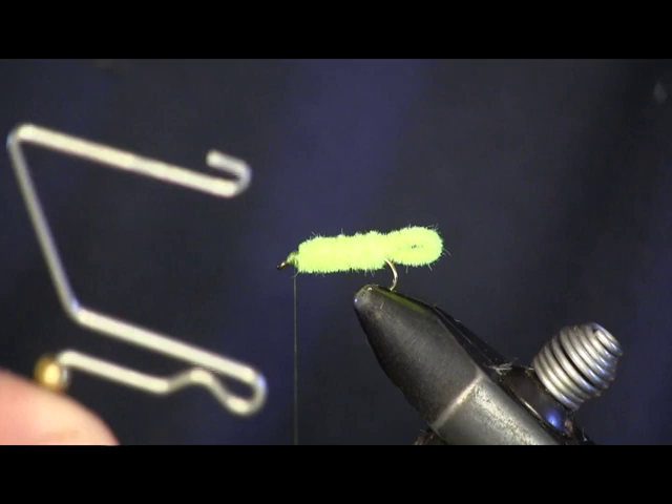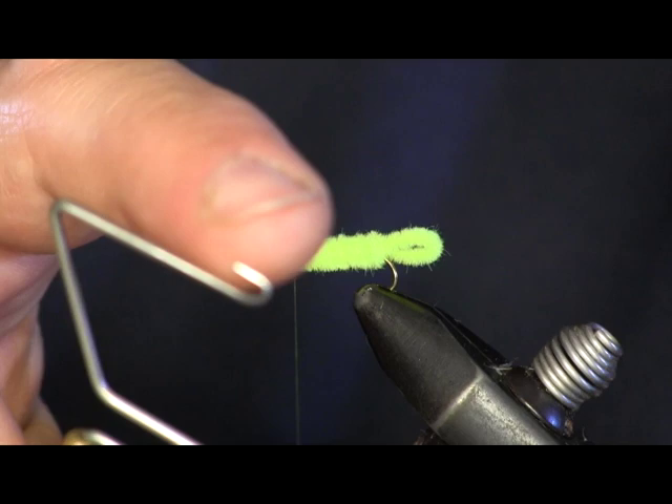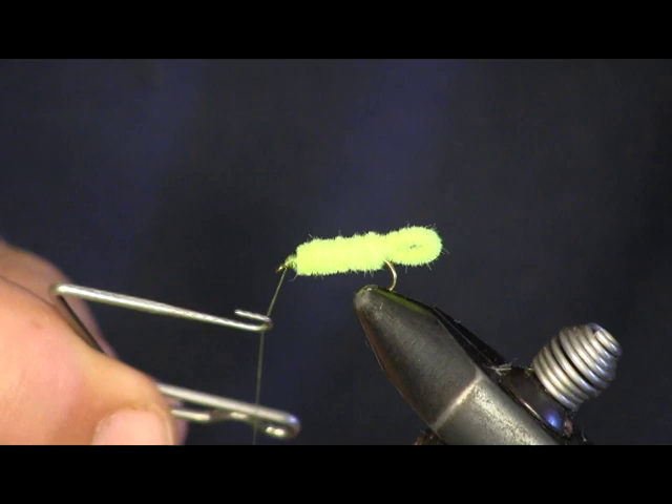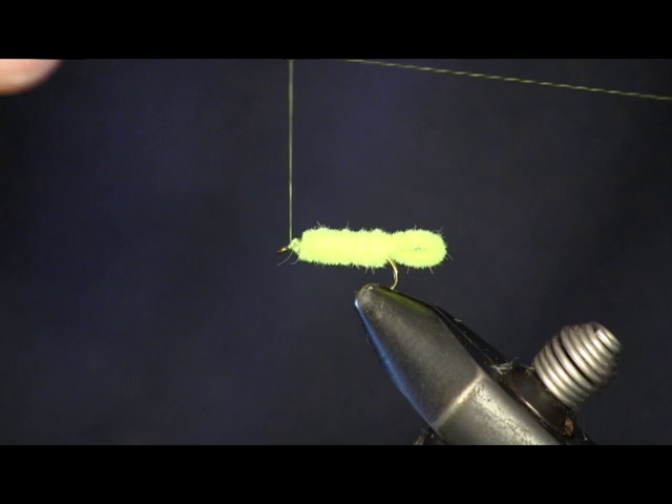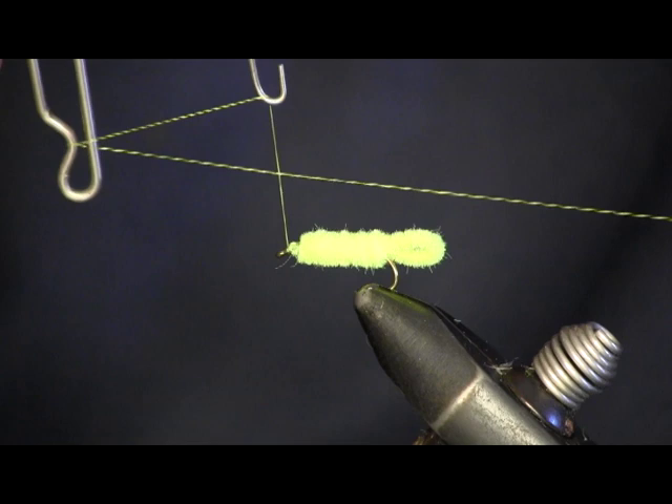Next we're going to use our whip finisher. We're going to stick our thread in the top loop first, and then put it around the bottom one — hook it on the top one, then wrap it around the bottom one. Bring it up on top and you'll see you've made a triangle with it. You can see that comes off of your hook.